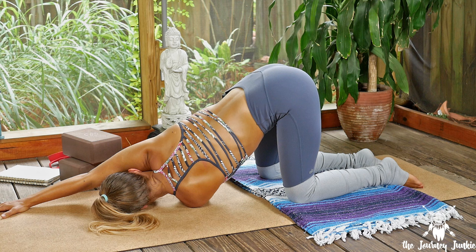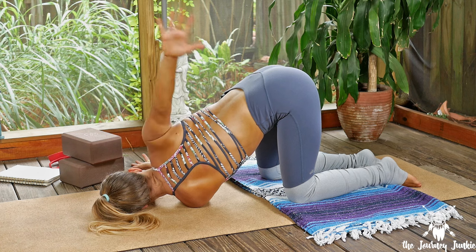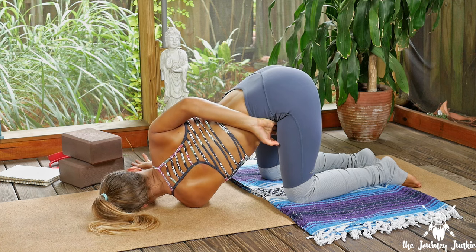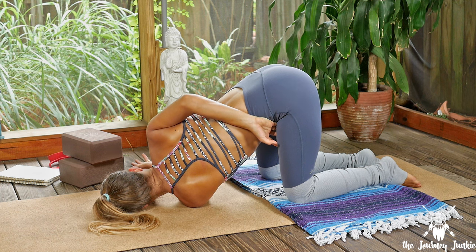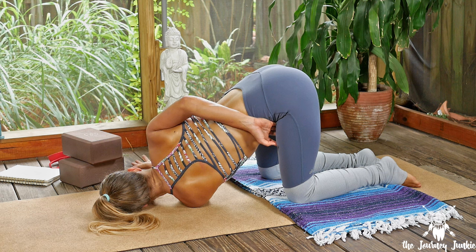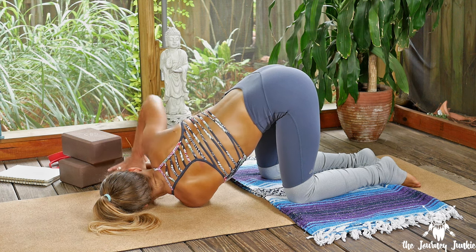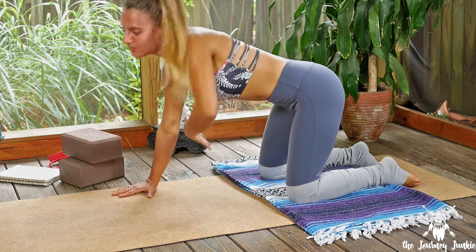Allowing yourself to surrender and soften into the pose. Allowing yourself to stop holding on, to be present with your body as you experience all the different emotions and feelings. Five more breaths. If you'd like to bind, you can take the right hand and wrap it around, catching the top of the left thigh. Stay with it, two more rounds of breath. If you're bound, release the hand back down to the earth, root down into the right hand, inhale the left arm back up and high.